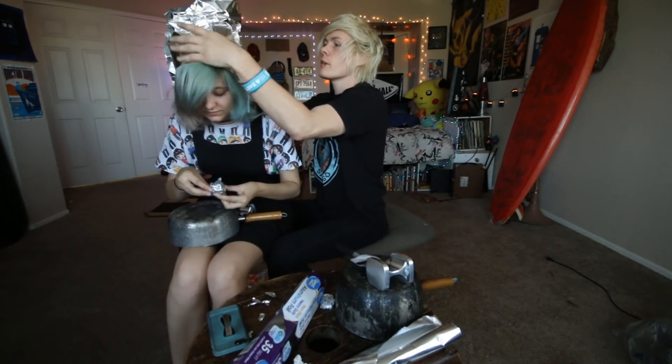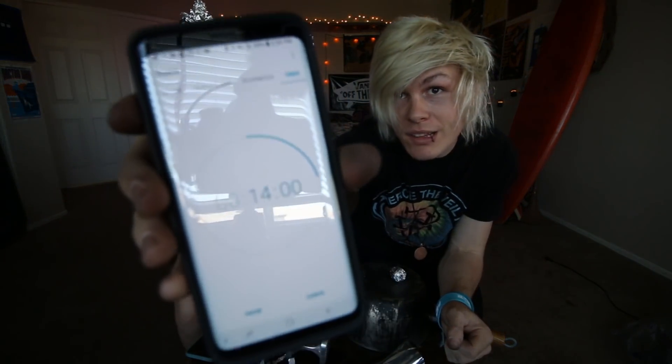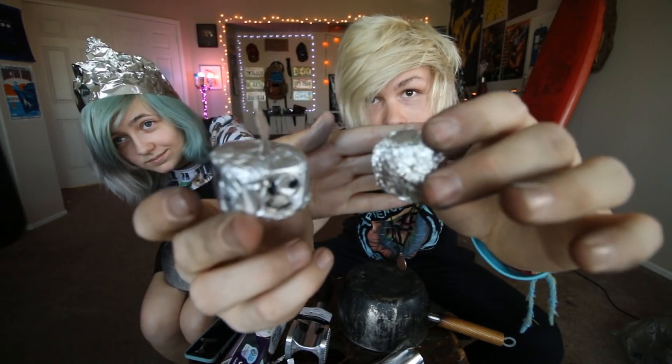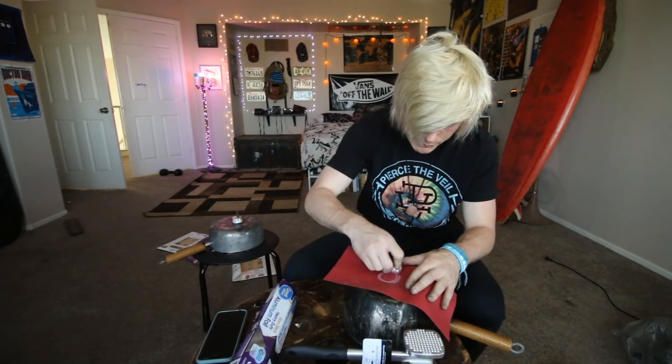Tori holds very valuable information and we can't have anyone reading her mind. Okay guys, so we've been working at this for about 45 minutes — we've got about 15 minutes left. Tori, how's yours looking? I kind of gave up on making it a ball and I just made it into a shark. Look at that little shark! And here's my ball.